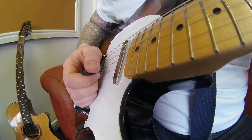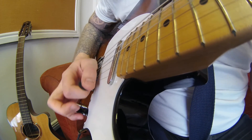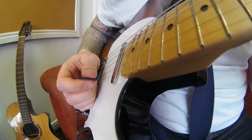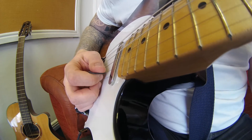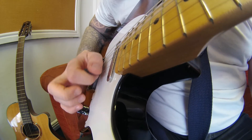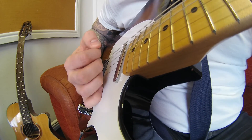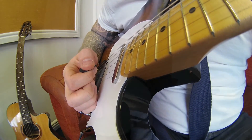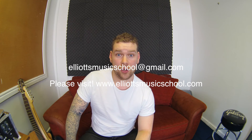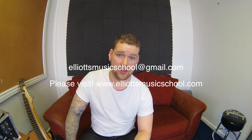It makes for a much tidier sounding picked sequence on record. Rather than doing it individually, you get a lot more pick noise — a lot more unwanted noise when you're recording a fast part. If we use this technique, we get a lot better results and a much smoother sound. Hopefully that helps you guys with right hand picking. If you want to get in touch with any other queries or requests, please contact me on the email link.